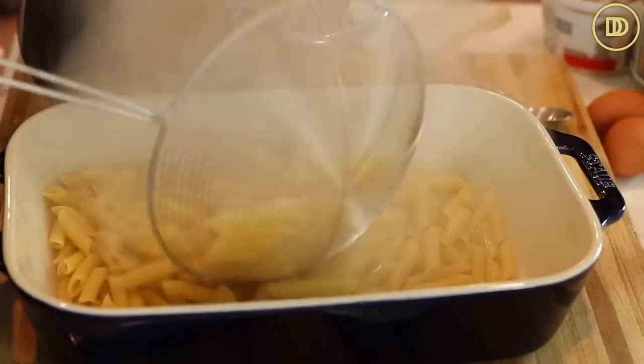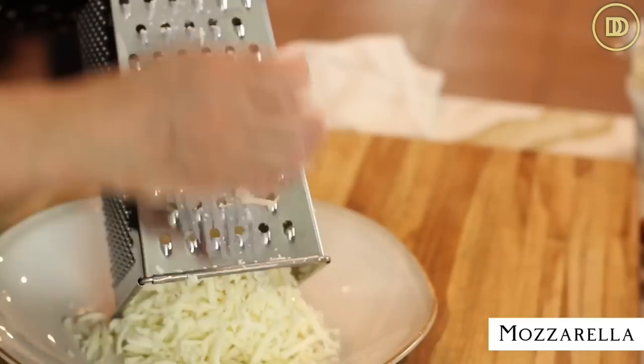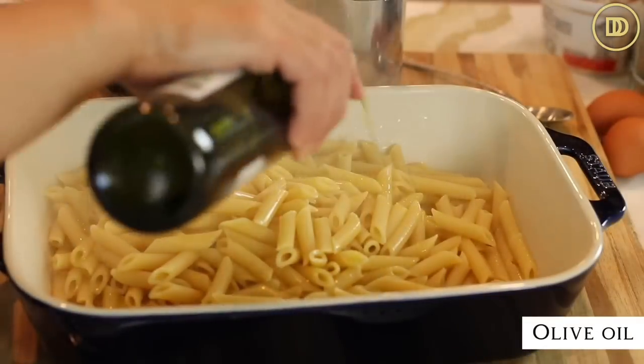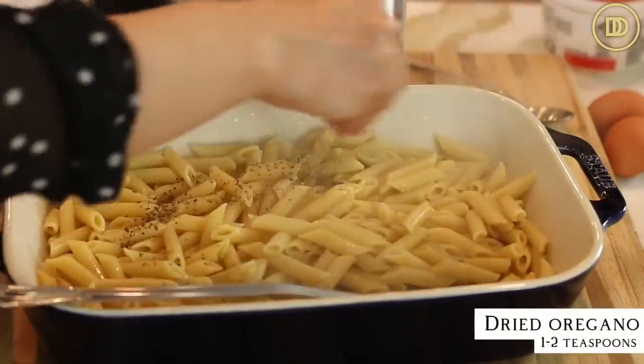Lift the pasta out and put it in a 9 by 13 inch baking pan. I like to grate my own mozzarella cheese because it melts much better - pre-shredded cheese has anti-caking agents that prevent it from melting as creamy and smoothly. It only takes a few minutes on a box grater; put the cheese in the freezer for about 10 minutes first so it grates more easily. A quick tip: wash your box grater in cold water afterward and the cheese just slides right off. Set the cheese aside, then season the pasta in the pan with a drizzle of olive oil, some salt, and one to two teaspoons of dried oregano, and mix it all up.